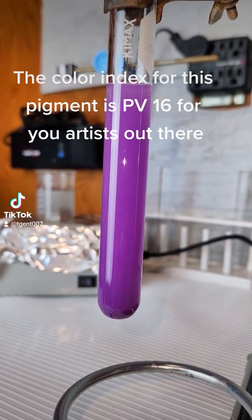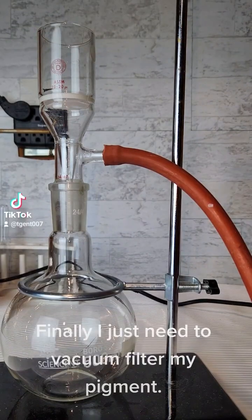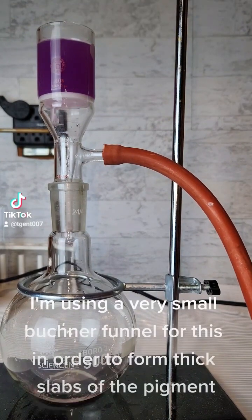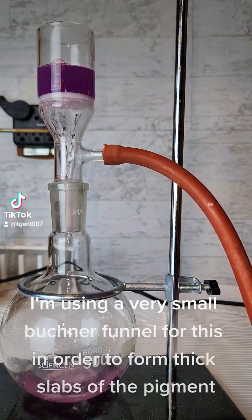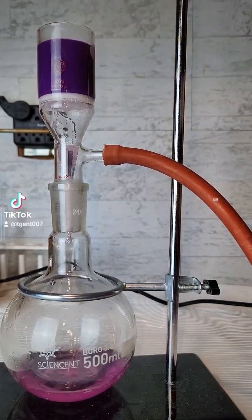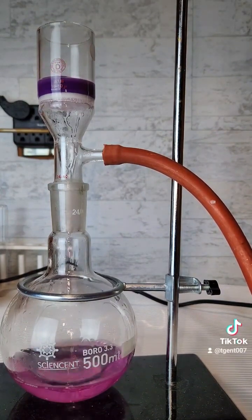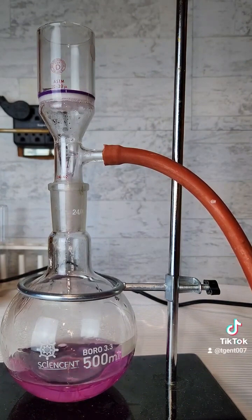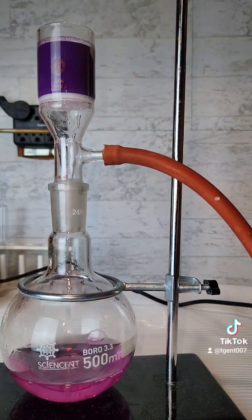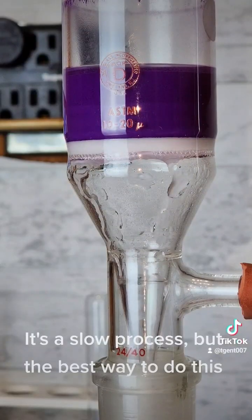The color index for this pigment is PV16 for you artists out there. Finally I just need to vacuum filter my pigment. I am using a very small Buchner funnel in order to form thick slabs of the pigment. It's a slow process, but the best way to do this.